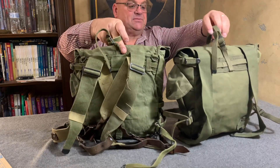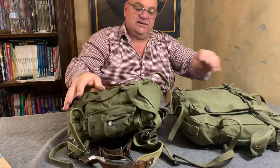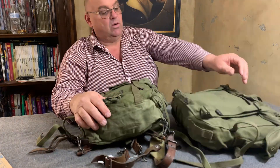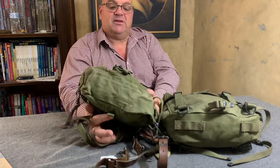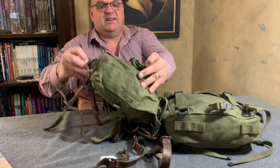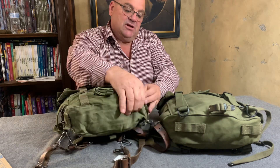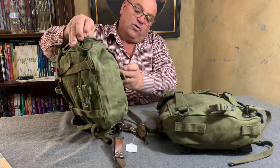This one still has the straps on it. The biggest change was the cargo bag system. If you look at the bottom of these packs, you'll see the M1944 had four of these little attachment buckles right here, which attached the cargo bag to the bottom of the '44 pack.